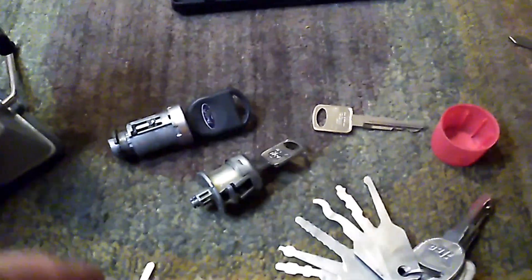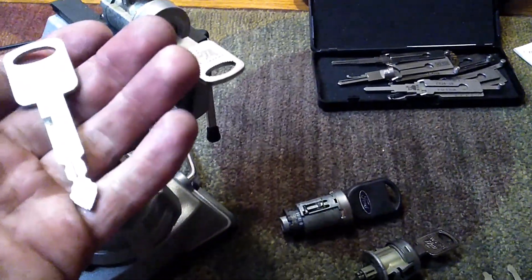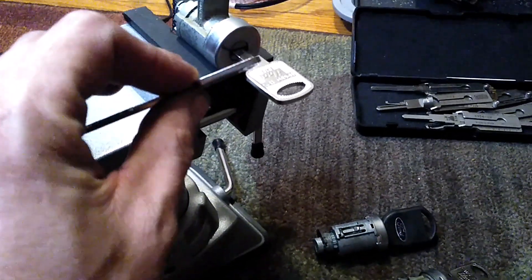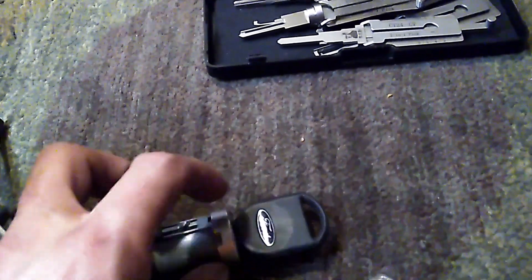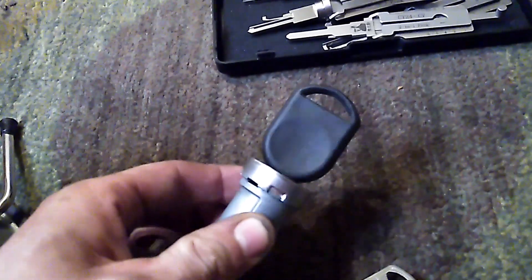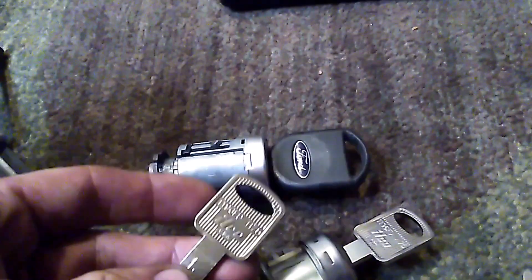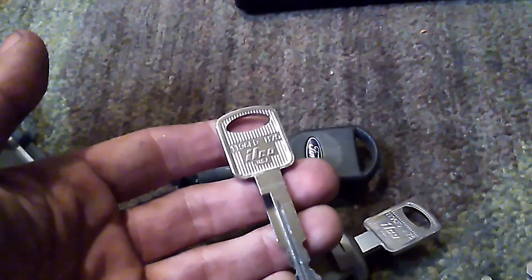Programming will be in a different video. Since I'm just making a key for demonstration, this is a bare metal non-chipped key. Unlike this one — this is going to be an H92PT, which has a transponder chip in it. If you cut open the plastic, you'd find a chip molded in there that the vehicle recognizes to shut off the security system and start the vehicle.